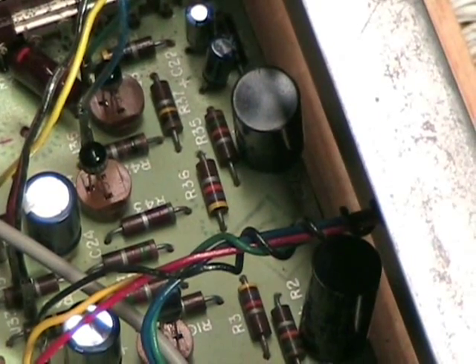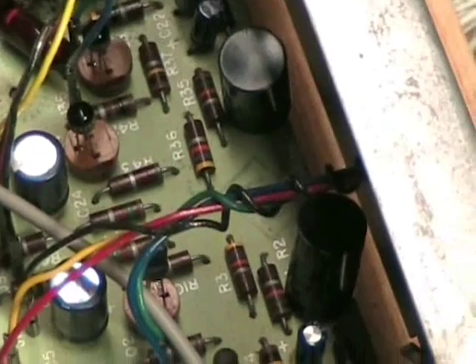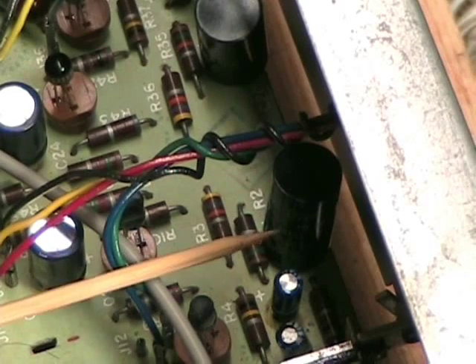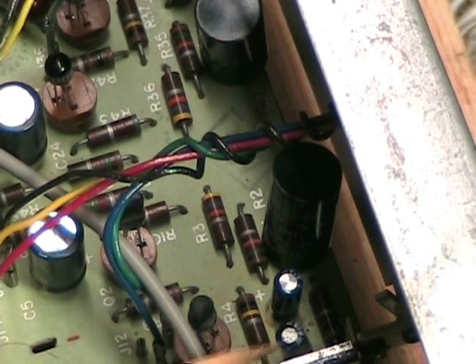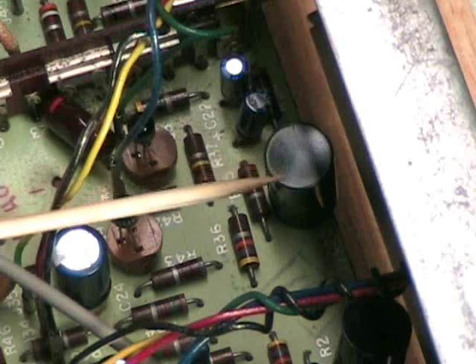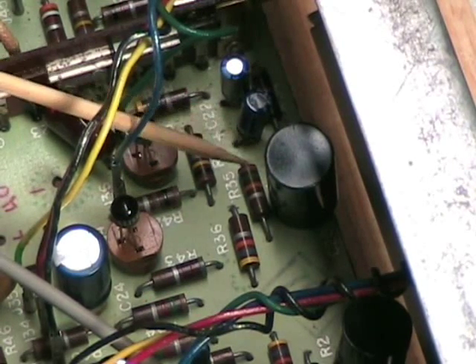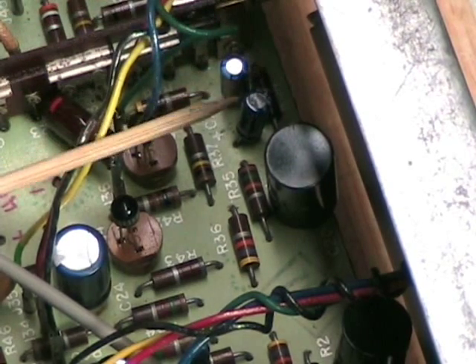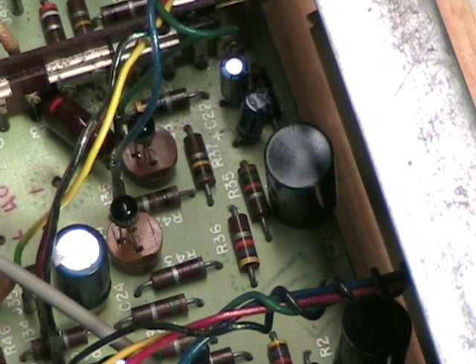There's an interesting trick that Wallensack pulled — I don't know why they did this. On these caps, the positive side is here, here, and here. Since this set of caps is a mirror of that for the second channel, you'd think it would be the same, but no — the positive is on this side on most of them, but on this last cap the positive is on the opposite side. So I checked very carefully against the schematics and against the manual, and that was indeed what they had.